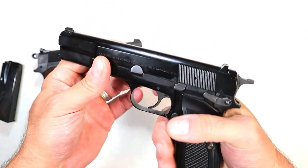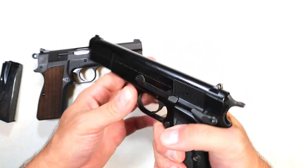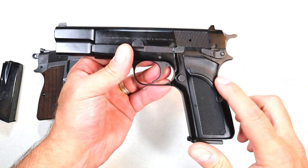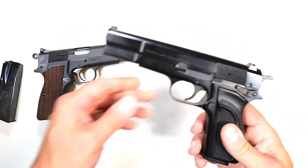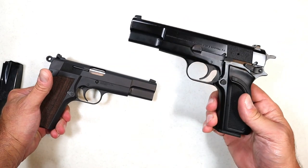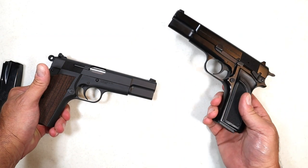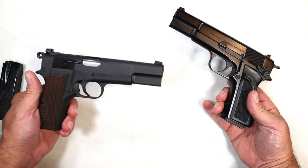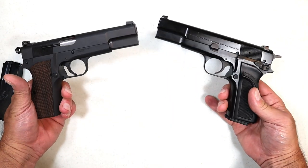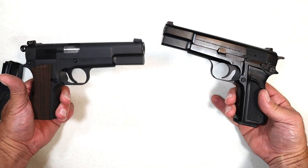The single-action trigger pull is much heavier with the Browning, and I've always enjoyed it — I've had it for a while. The value of the Mark III has skyrocketed since its discontinuation in 2018. With copies now available, if this is anything like the Colt Python situation, the originals will increase further in value. I have a Python and it shot up in value since Colt started producing them again.